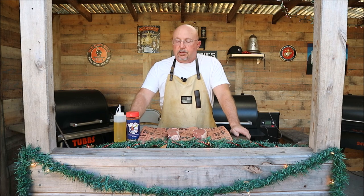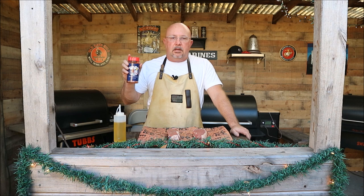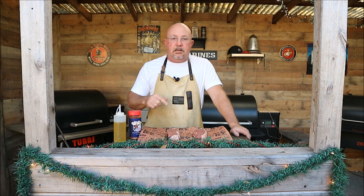We're going to season them with Meat Church Holy Cow barbecue rub. That's going to be perfect with this beef. So let's go ahead and get these things seasoned.